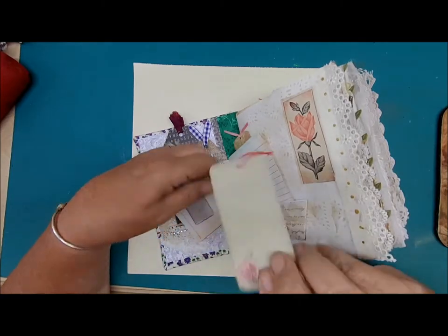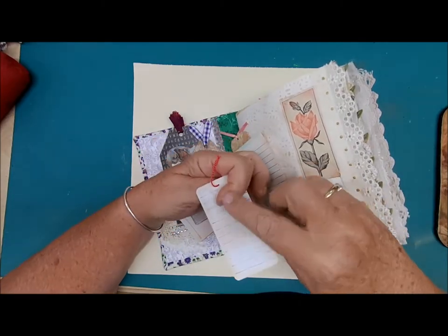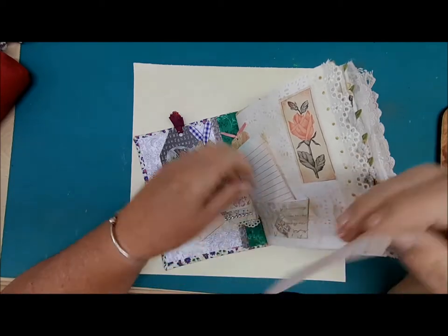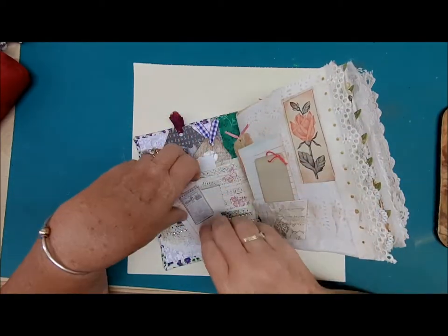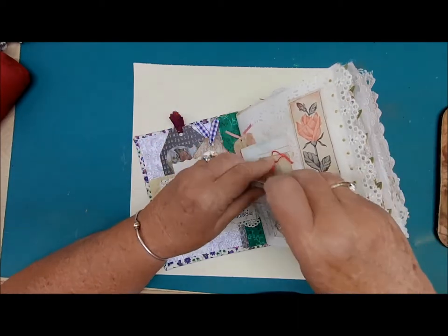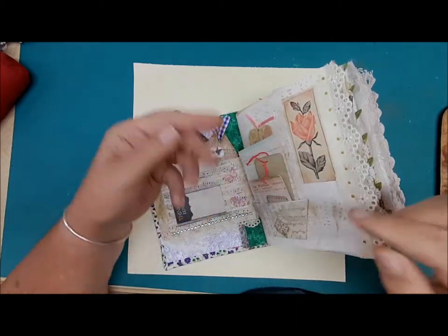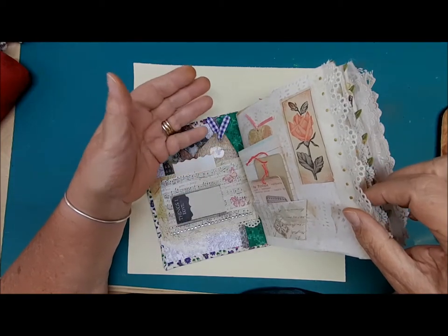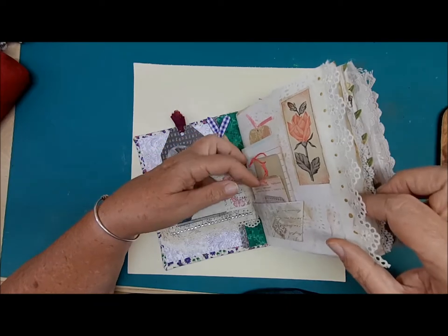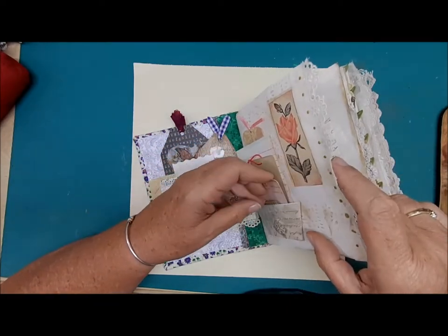There's a little tag for writing space on both sides — with of course a little butterfly. We have butterflies everywhere! Here are two more journaling cards, all different sizes. They may come in handy for an appointment, a note, or a phrase you want to keep — some words of wisdom.